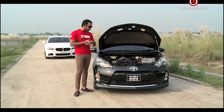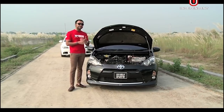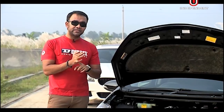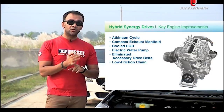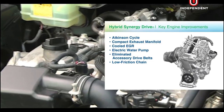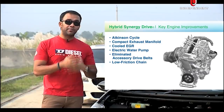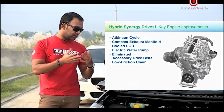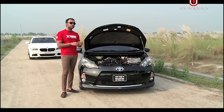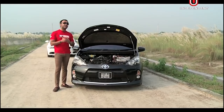Toyota has more of a hybrid powertrain focused on efficiency. The Atkinson Cycle engine uses cooled exhaust gas recirculation and has a more compact capacity, which increases fuel economy. The engine has reduced friction, leading to more reliability and less maintenance.